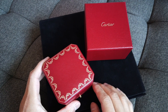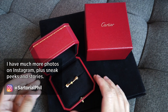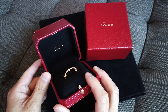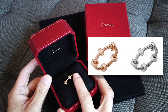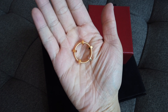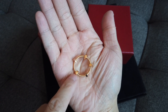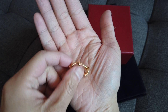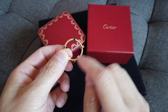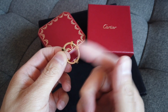So it's from Cartier. It comes in the standard red box. This is the Écrou ring, in 18 karat yellow gold. They also make this in pink gold and white gold. The name 'Écrou' translates to 'nut' in English, referring to these metal pieces, because this is like a nuts and bolts design.